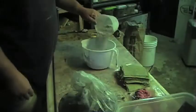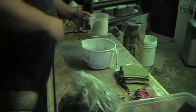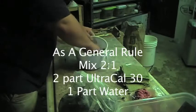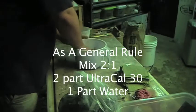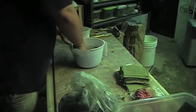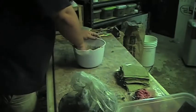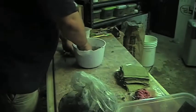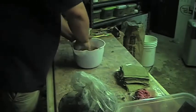Now we've gotten to the mixing process. The general rule of thumb is two to one — two parts Ultra Cal 30 to one part water — but you can pretty much eyeball this. As long as it looks like a milkshake, you're good to go. What we're going to do is take those burlap patches, dip them in the plaster, and create plaster bandages.